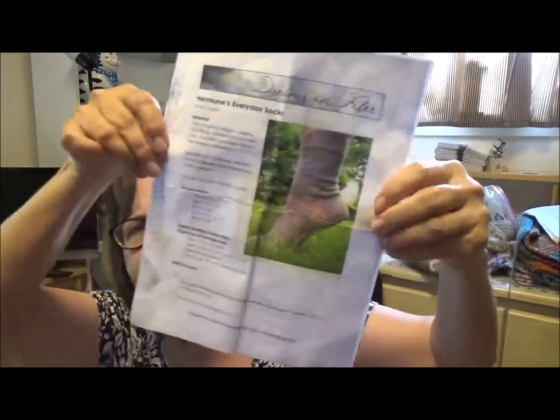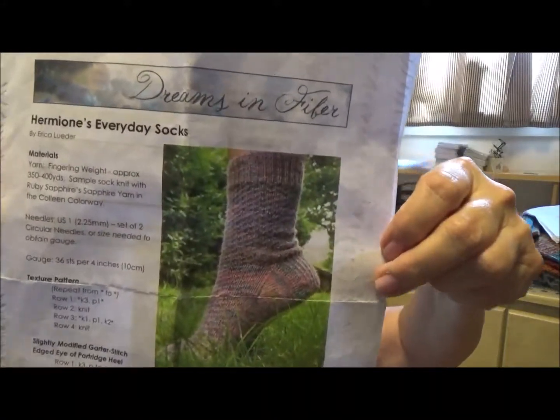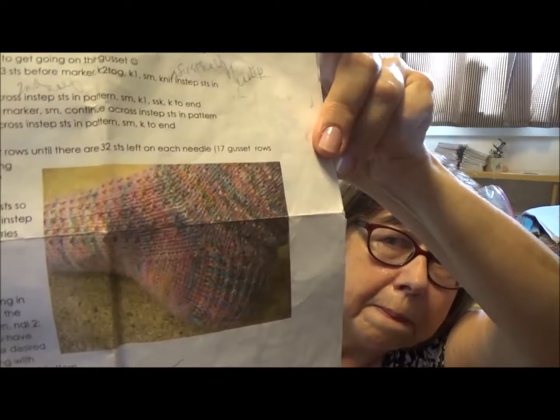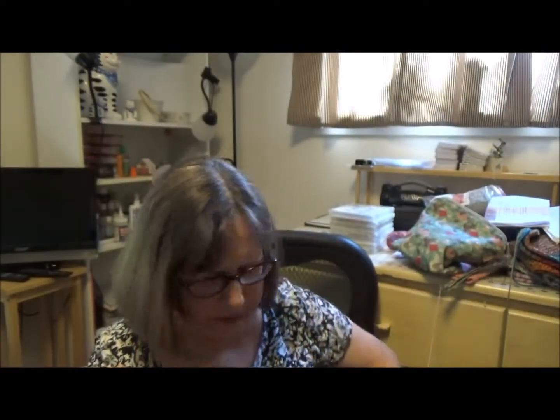Generally, the rule of thumb is if it's 100 grams, you can get both your socks. I told you I'd show you the pattern picture — it's very nice. Many people have knit this sock — it's very popular. Hermione's Everyday Socks. And they show a picture of that Eye of Partridge heel. I like it very much. I like the pattern. It's easy to memorize — I can still do it and watch television.